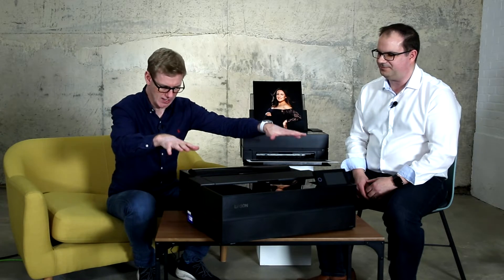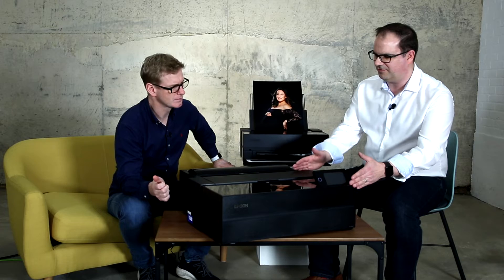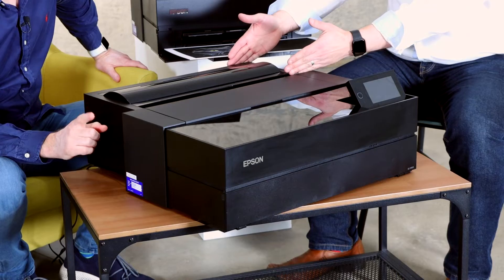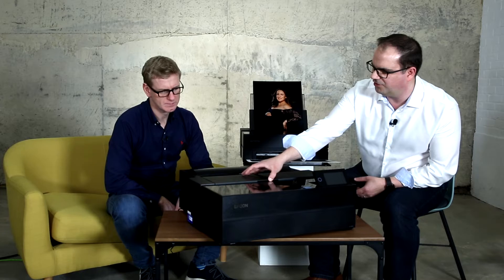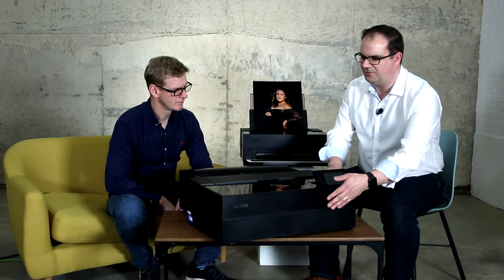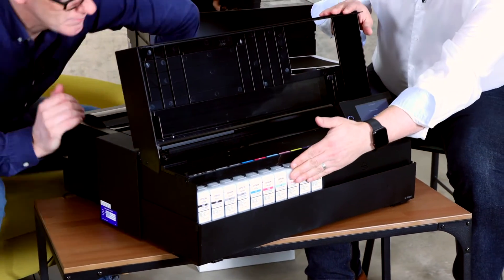Walking through the model in front of us — we've got the paper feeder at the back. It effectively comes in two parts: the main printer, and this is actually an optional roll adapter. If you want to do panoramic prints or multiple prints, it can be more efficient to do it on a long roll than on individual sheets. Otherwise, you'd load your cut sheet media in the top as with a traditional printer. On the front, the whole front lifts up, and you've got the ink bays at the front.